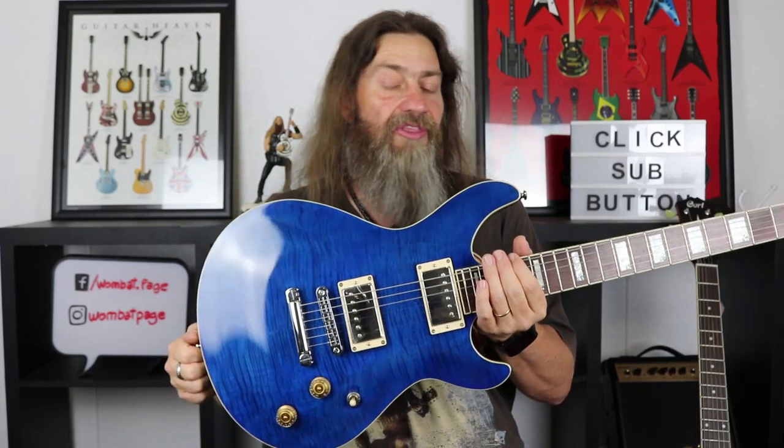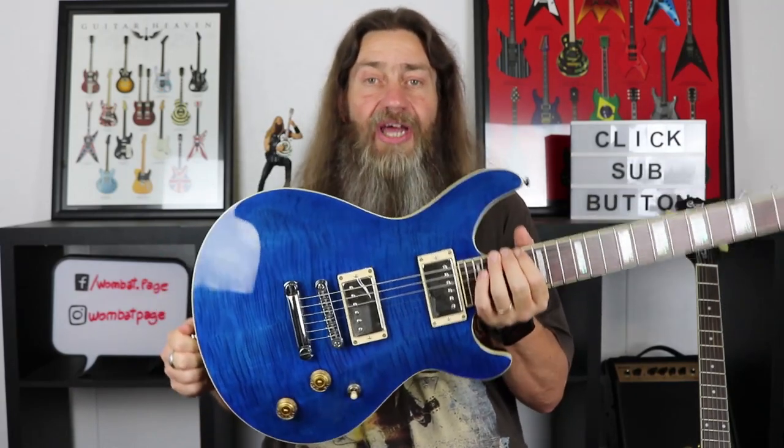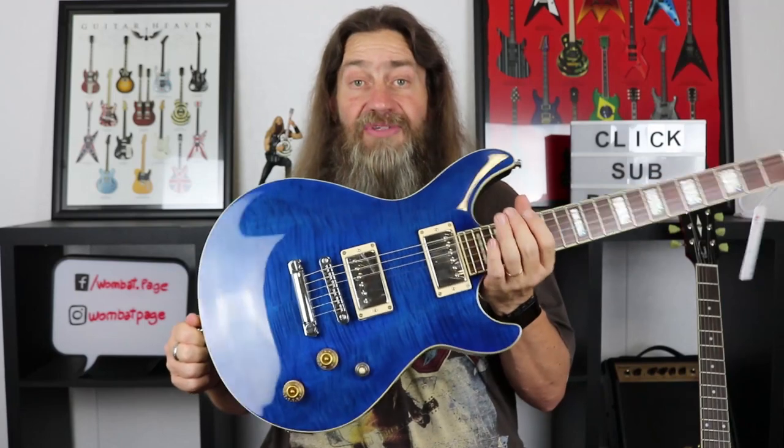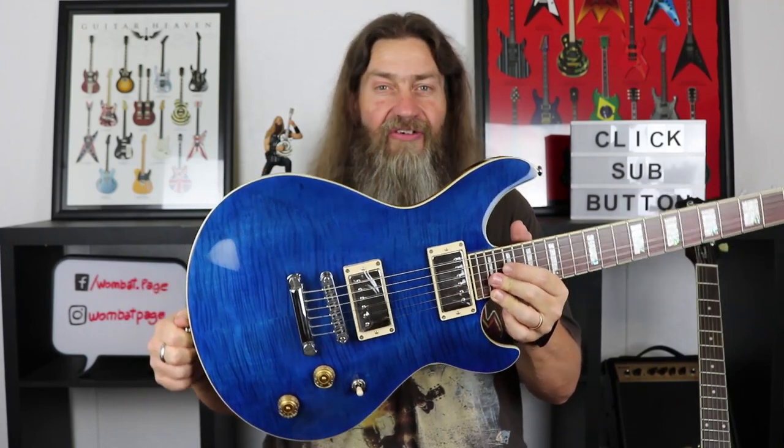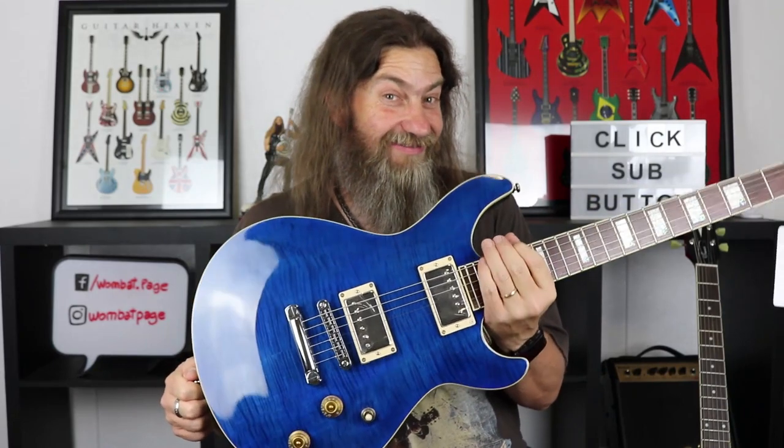On this channel I have done a lot of Cort guitars and they've all been pretty good. We've done LP style guitars, we've done S type guitars and a few different varieties in those series. But I've been able to get my hands on this lovely beastie — this is the M600 in the M series by Cort, and as you can see it's very reminiscent of a certain Mr. Smith's body shape.